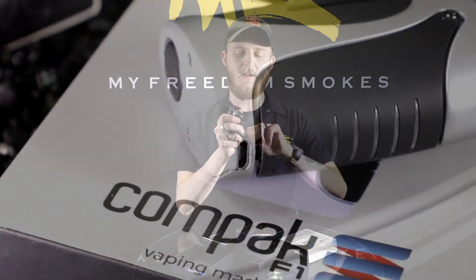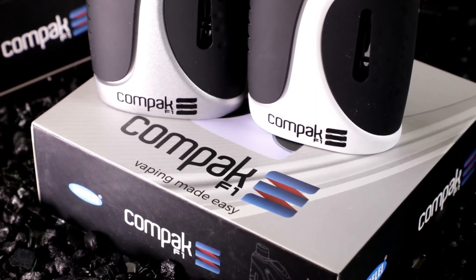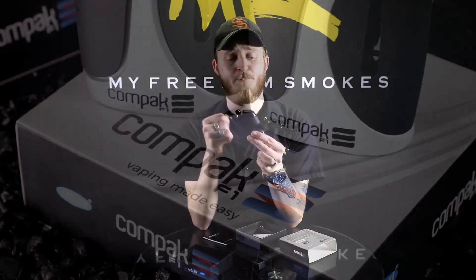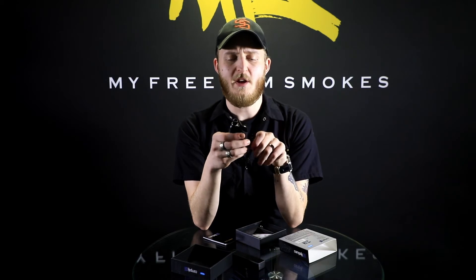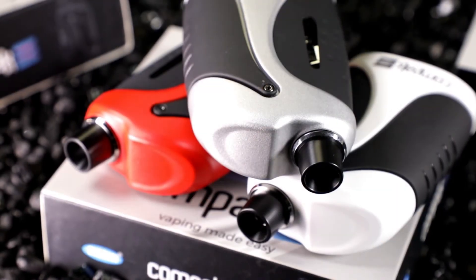One thing to take note of is that even though this is technically a pass-through style mod — which means you don't take the battery out to put it into an external charger — it does make note that you cannot charge this while vaping at the same time. Now this really is the only gripe I have with the unit, simply because I do like being able to charge and vape at the same time. It's kind of like using your phone while it charges. With all the overheating and safety precautions built into these mods nowadays, you're really hard-pressed to find the same issues that were cropping up a couple years ago. So Sigelei, get on that.